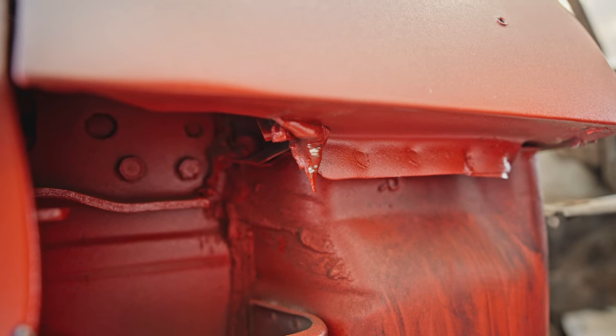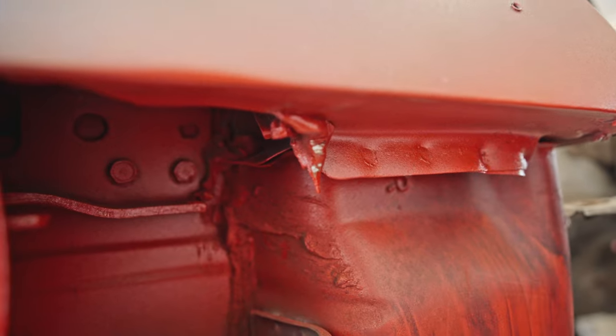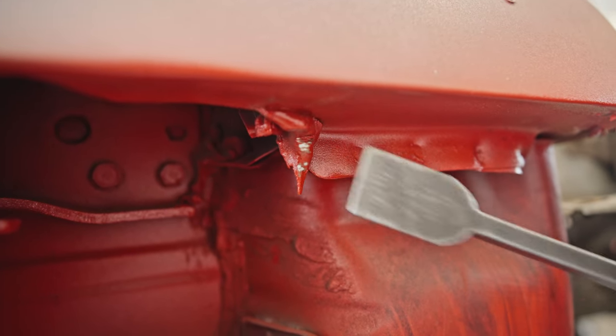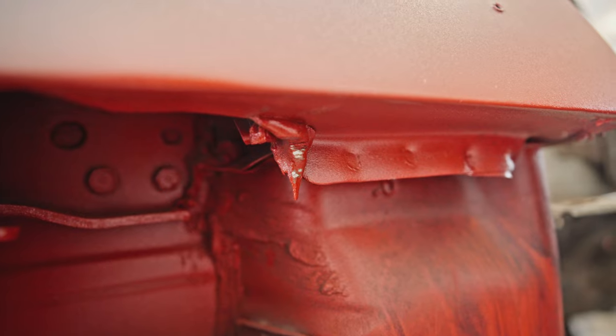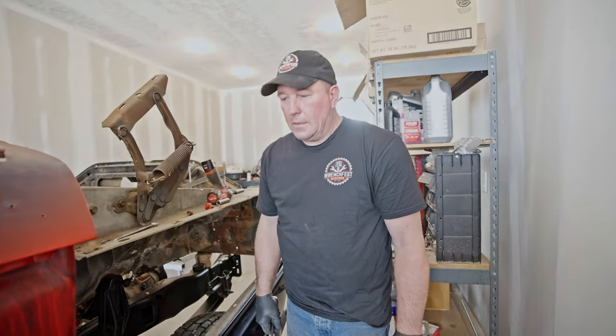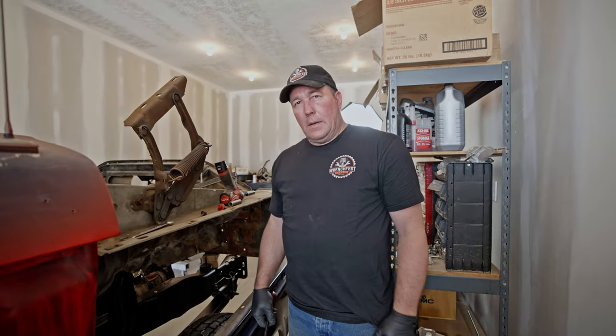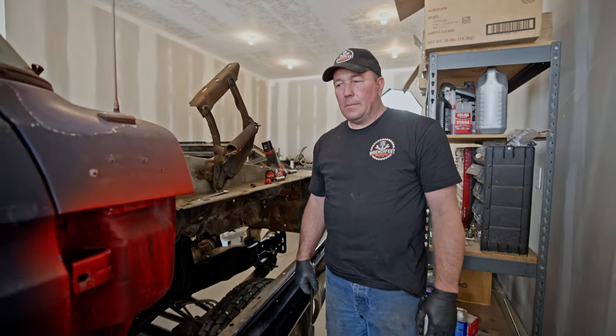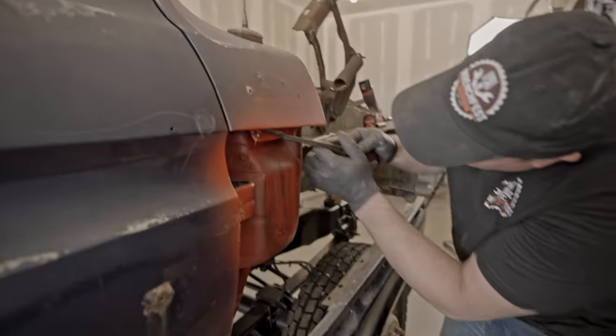We're trying to get this right front fender adjusted and we've got this pile of goop right here, which I think is seam filler. So we've got to scrape that out of there so we can get the fender to raise up just a little bit more. I don't know how that flew from factory, but we're going to fix it real quick.